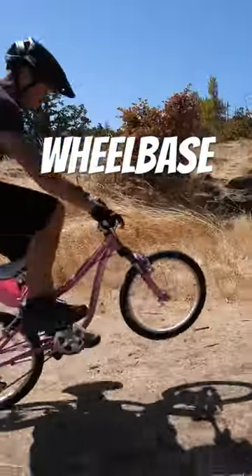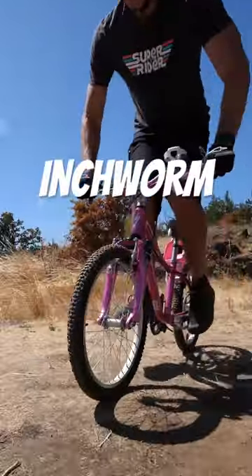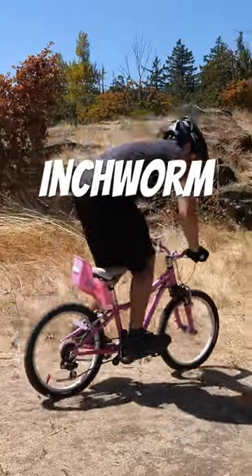Here's the wheelbase drill, which is challenging on this bike — but maybe more so because this bike is made for my nine-year-old daughter. The inchworm drill is actually a bit easier since this bike is smaller than my mountain bike.